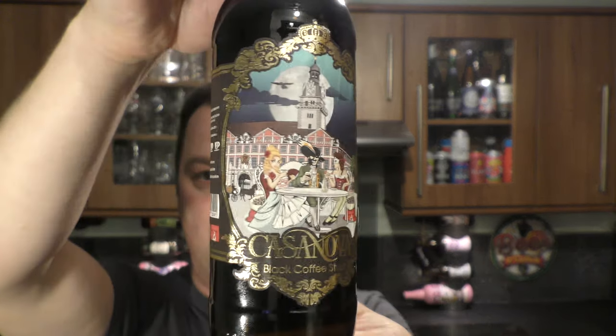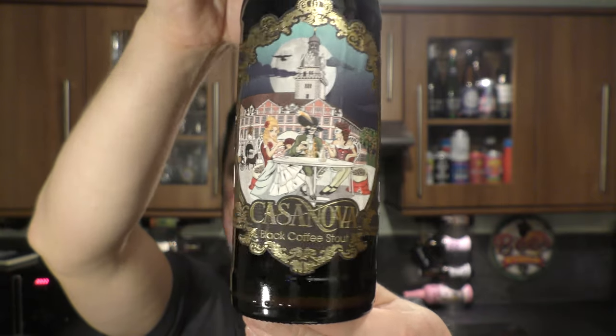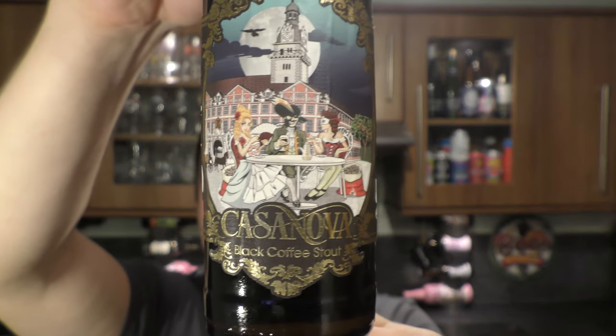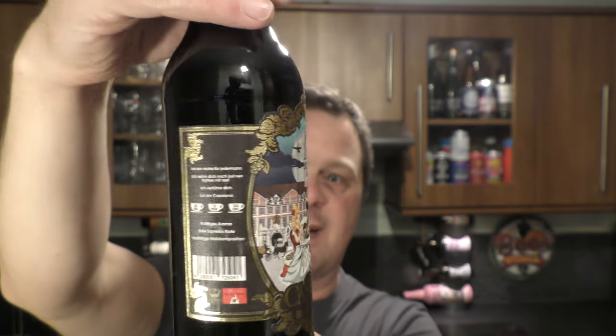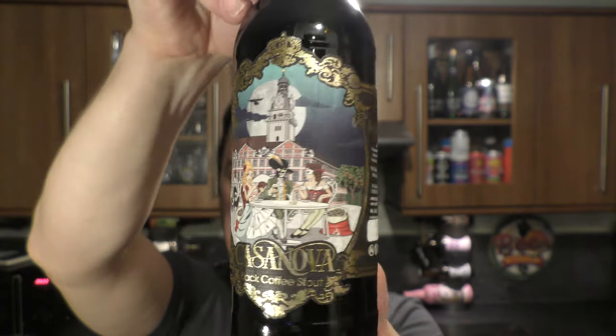It's Beer O'Clock on Real Craft Beer. Today we have a beer from Maddukes Brewery — a bottle of their Casanova Black Coffee Stout, coming in at 6% ABV.